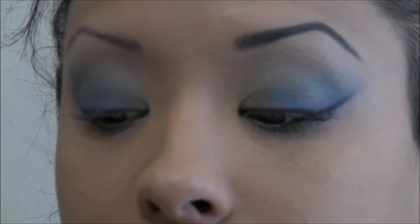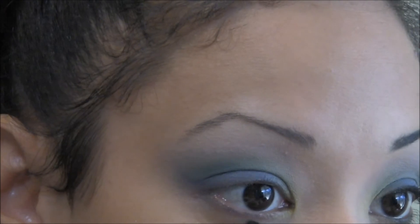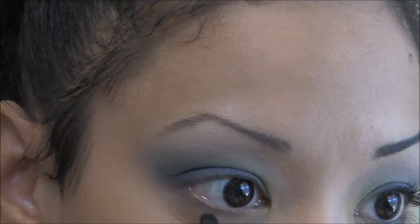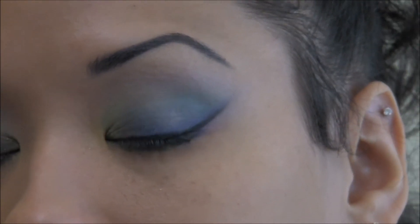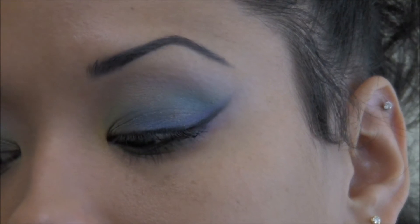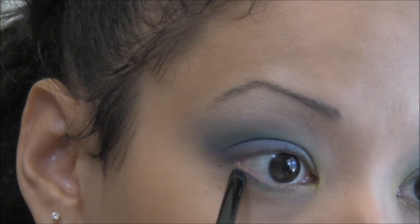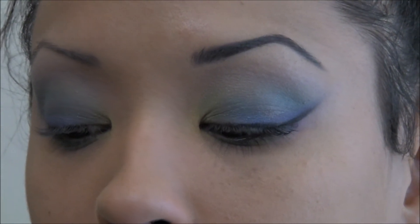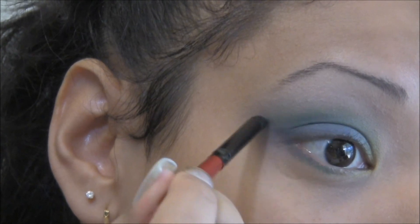Now work on the bottom lash line. Grab the yellow, dab into it — it's not a lot of color — then dab into the green, tap off the excess, and sweep it right across. Grab more color as needed. Then grab your darker lime green and baby blue, work the two together on the brush to create a teal color, and apply that right in the middle. Then move into the navy blue and dark purple and apply it at the outer corner of the bottom lash line, meeting it up with the top and working it out.